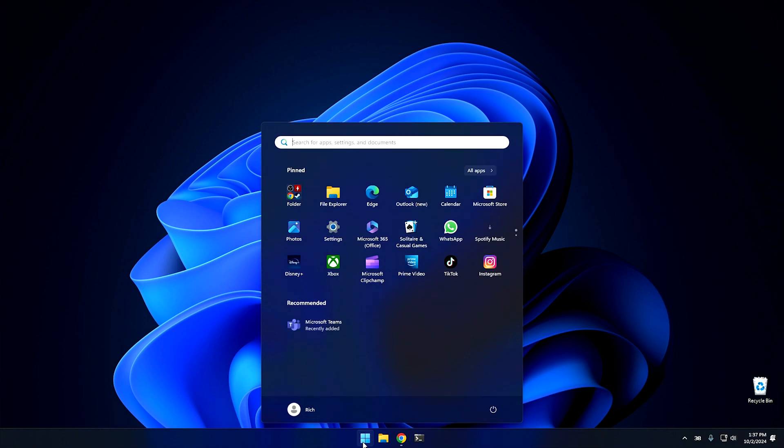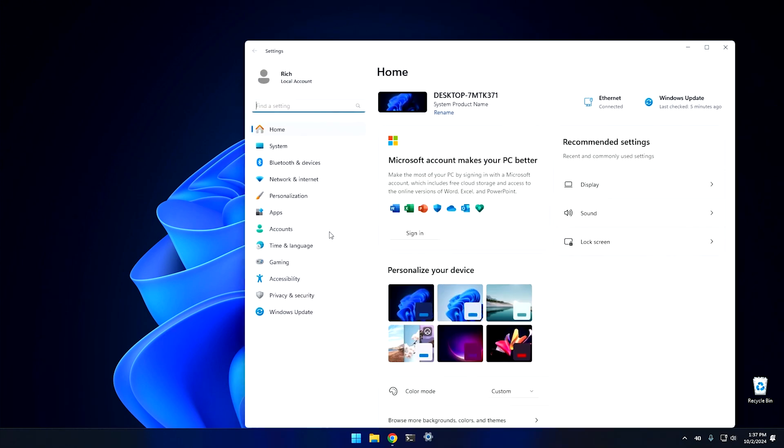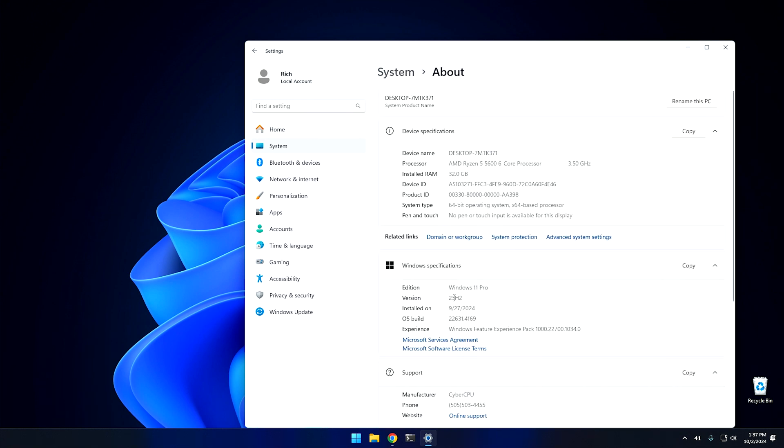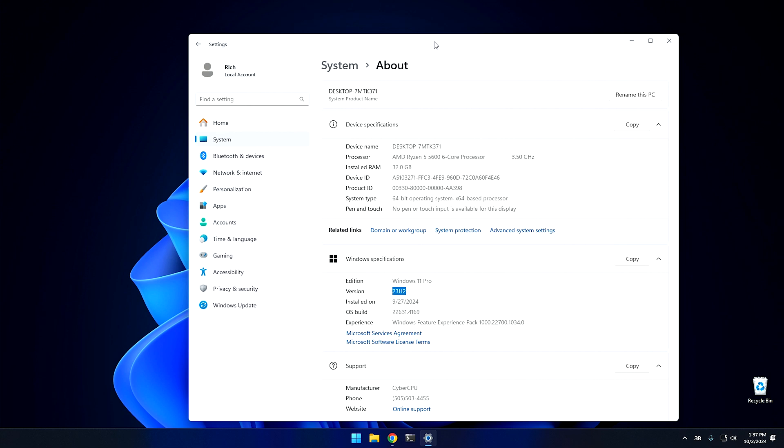Go to the start button, go into settings. As you can see on my system I'm running Windows 23H2, and this is the build you'll need to use this feature. However, if you have Windows 10 it's not going to work, but I'll show you another way — so stay tuned. And if you don't have this feature on your Windows 11 build, the alternative should also work for you.